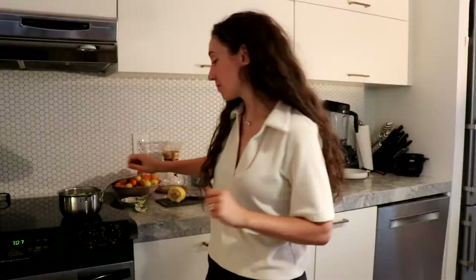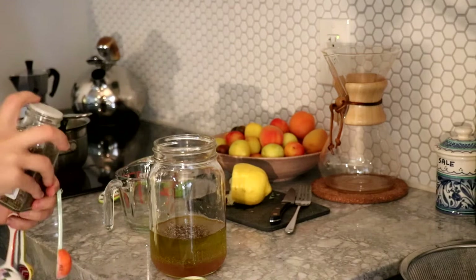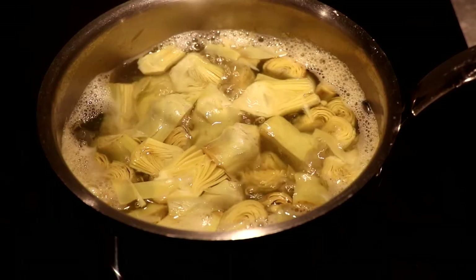I'm adding a half cup of apple cider vinegar and one cup of olive oil, one teaspoon of dried basil, a tablespoon of dried oregano, and half a teaspoon of salt. The artichokes have been simmering for about 15 minutes and they are now fork tender.